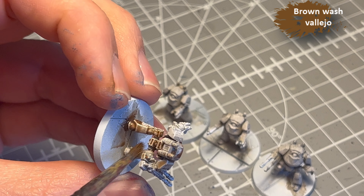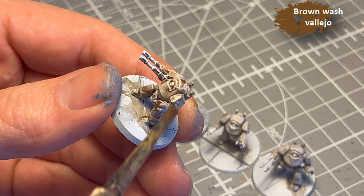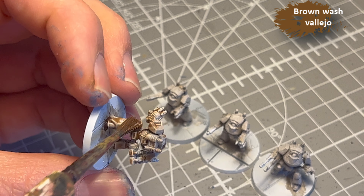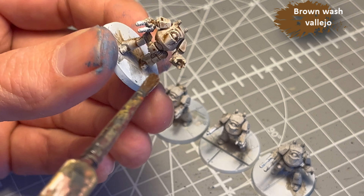Next, I mix Vallejo brown wash with medium, about a 50-50 mix, and then I just slap that all over the model. That's because I want them to be dirty and I want to bring out the details — and the details are tiny. So a way to bring them out is to use a wash. It's actually really, really efficient. You can have a fairly dull looking model, slap the wash on it, and it's all of a sudden interesting and full of nifty little details.